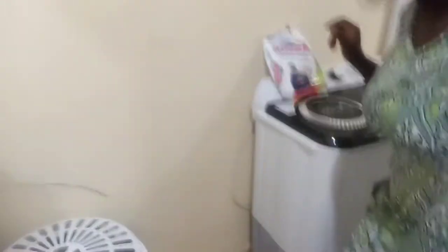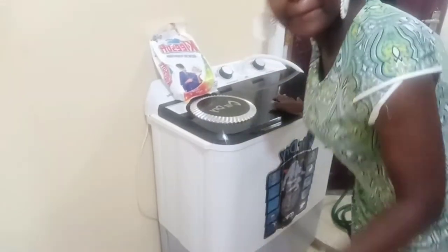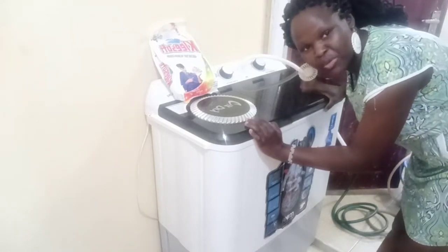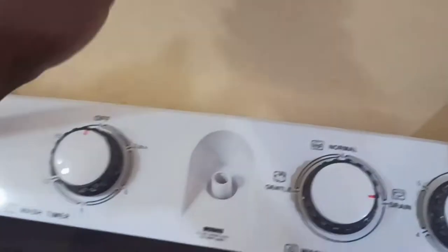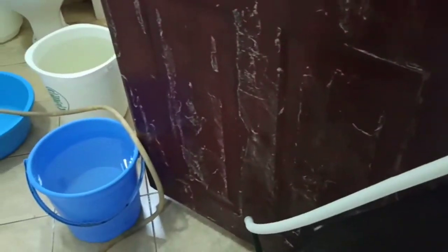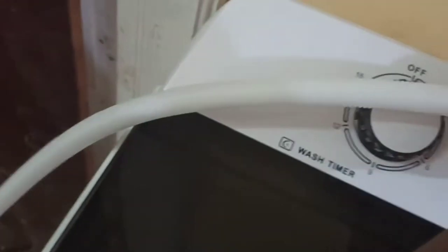We are going to review a twin tub washing machine, and also how to use it. So as I'm going to do my laundry, I am going to show you. So this is how it looks. I'm washing it from this place. There's this pipe over here that I have connected. I've extended the pipe because it is shorter. So this is the pipe — the short pipe is the one that comes with it.